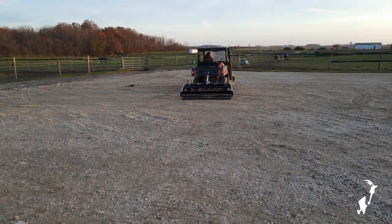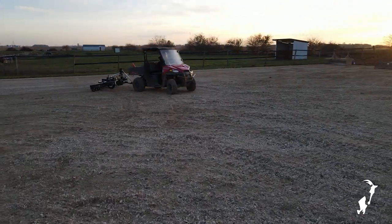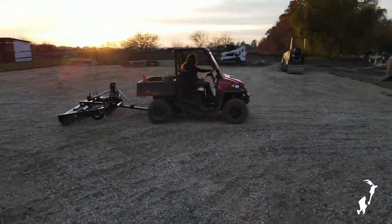When maneuvering the drag outside of the arena, it's designed to be transported on the rear roller with the front wheels and all the teeth raised up off the ground.